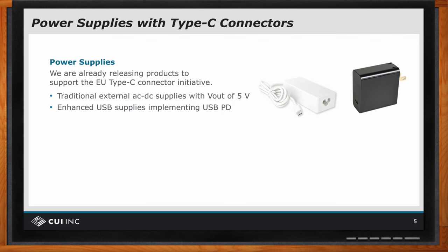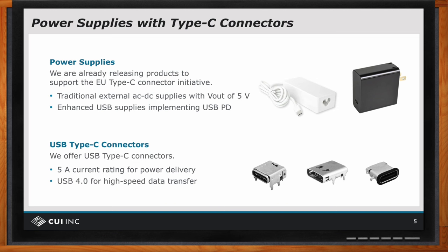And then there are also Type C connectors that are available because the load needs the proper receptacle. So those receptacles are also available from CUI and many other vendors.